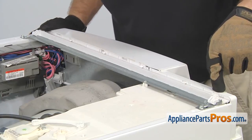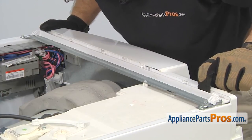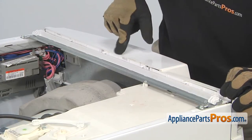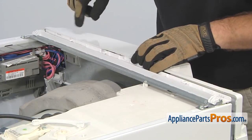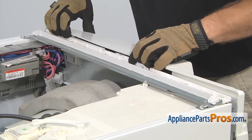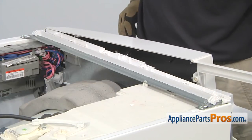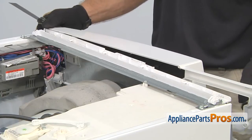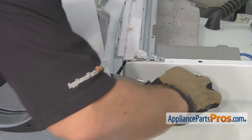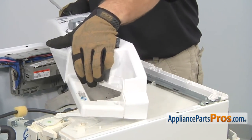There are four locking tabs we have to release to pull the console off. Three of them are on the top — all you have to do is lift up and pull out on the plastic console. Once you have those three released, you can swing the console out a little bit. Then we're going to take a putty knife and reach in to release the last one. Once you have them all released, you can swing the console up and set it on top of the washer.